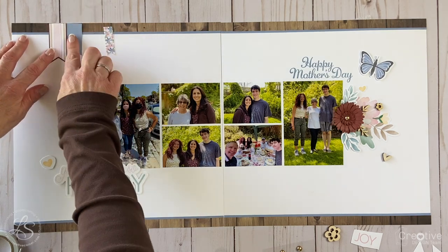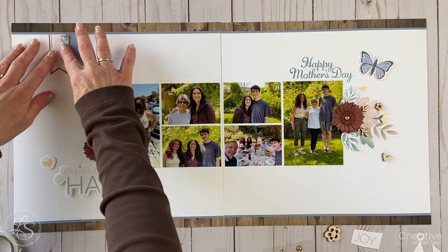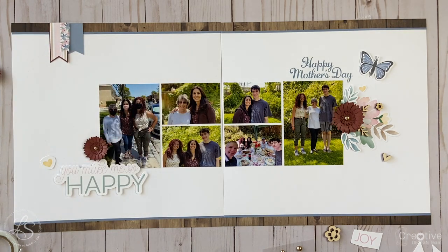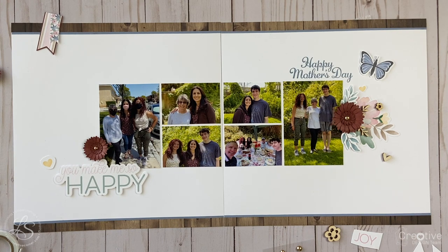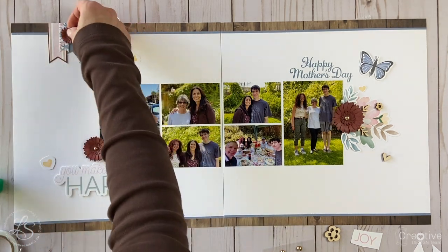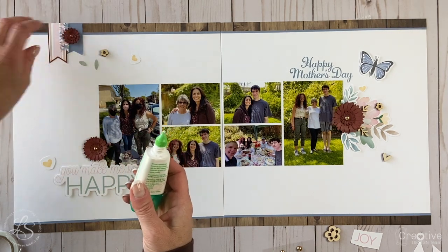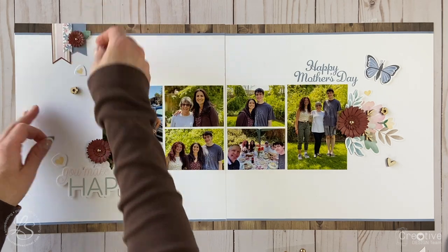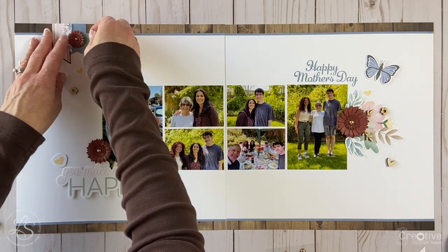Now I'm going to move to the upper left cluster and figure out what I want to do there. I have these little banner shapes I created with cardstock and patterned paper from the Lovely paper packet — that thin floral strip is actually from one of the zip strips from the top of the paper packets. I created a little cluster with just those banner shapes and then I'm going to add embellishments on top of and around it. I'm also going to adhere a small flower and build the cluster around that. I knew I wanted to add some leaves to that small flower, so I cut my own little leaves from the patterned paper and I'll tuck those underneath the flower.